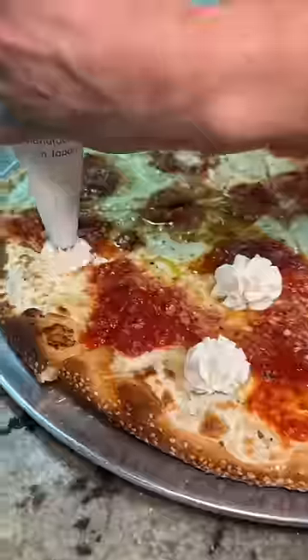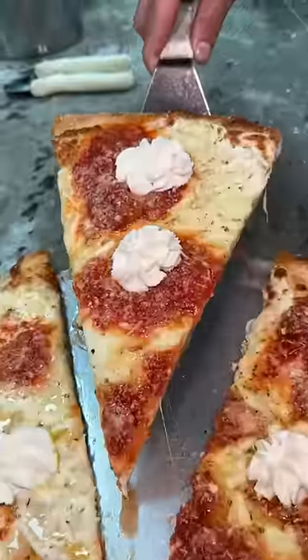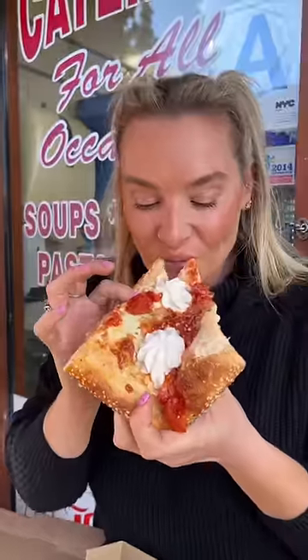Each slice gets two squeezes of ricotta cheese and the whole pie gets another fistful of Parmesan. This is the 13th Avenue Pizza from Crispy Pizza in Brooklyn, New York, and it is delicious.